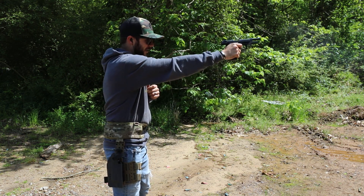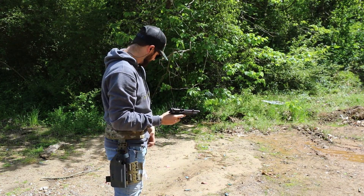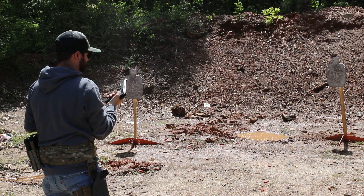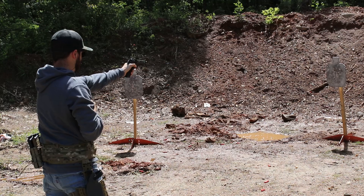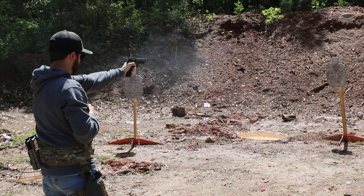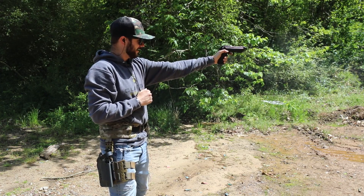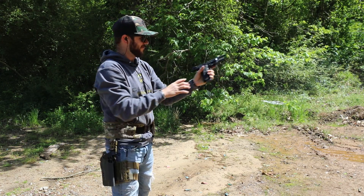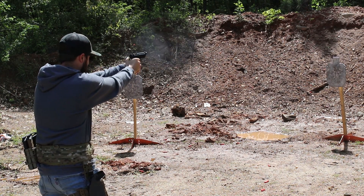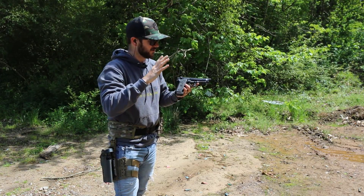I am really liking that a whole lot. Let me tuck that magazine away and grab the next one. Man, I could just run this all day. I obviously need to practice more offhand, but yeah, easily an easy shooter. I can't get enough of that — and as you can tell, there's the decocker again. Smooth shooting pistol.